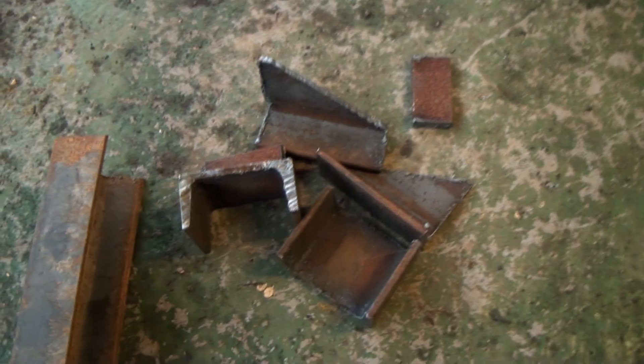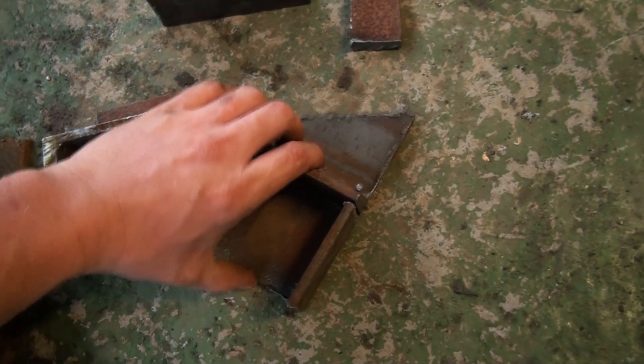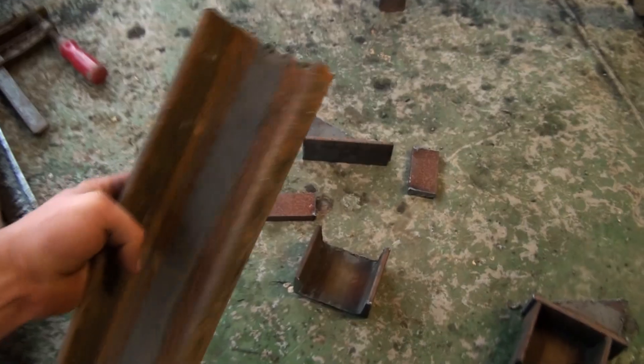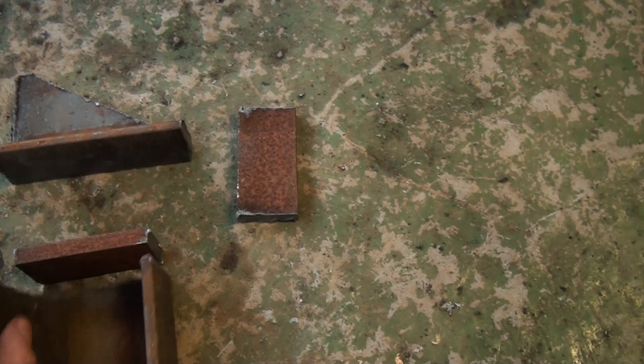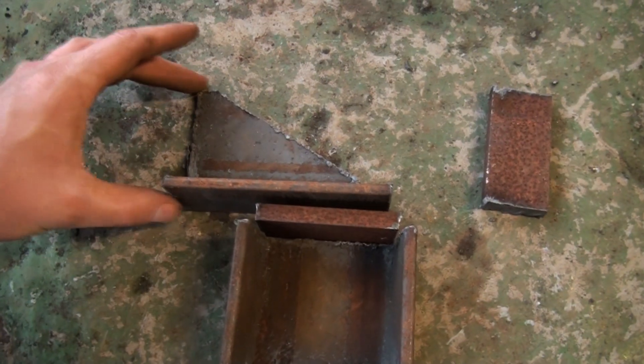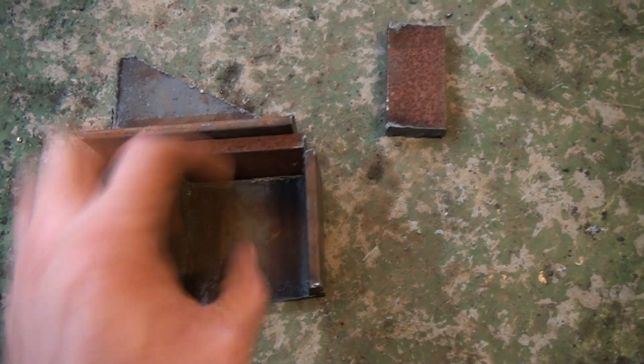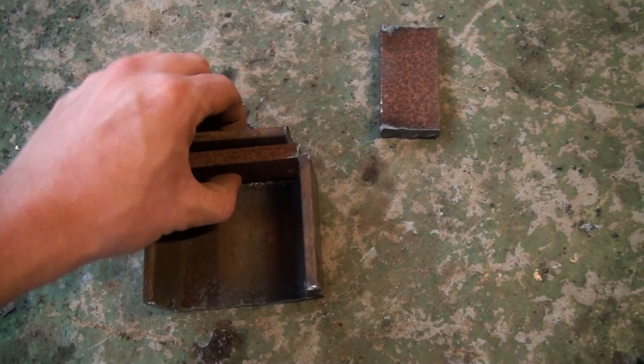What I want to work on tonight is making some clamps that can hold down the chimney, because right now it's welded in place. I had a bunch of scrap pieces given to me by some neighbors. My idea is that this piece gets welded to the chimney - the chimney goes up and down here is the roof - and then I'll be able to bolt it through here. This piece gets welded to the deck so I can insert a bolt from the top and the bottom and bolt it down.